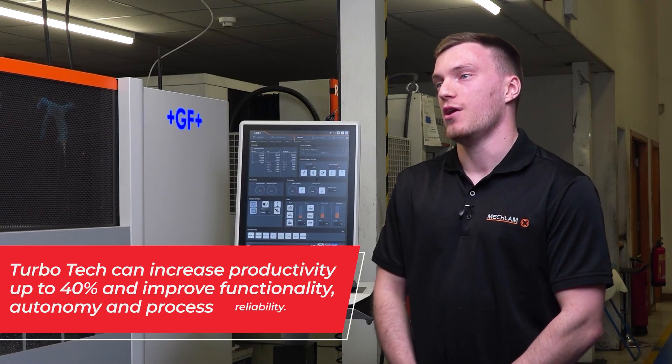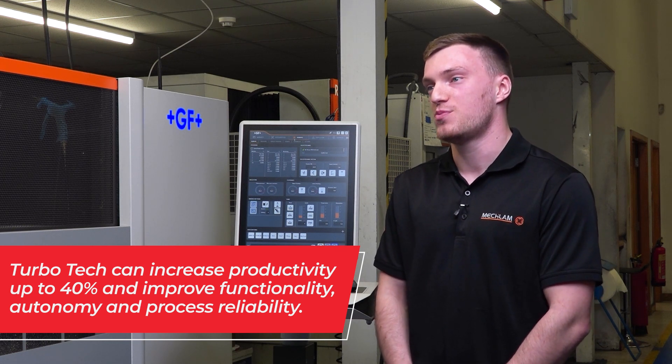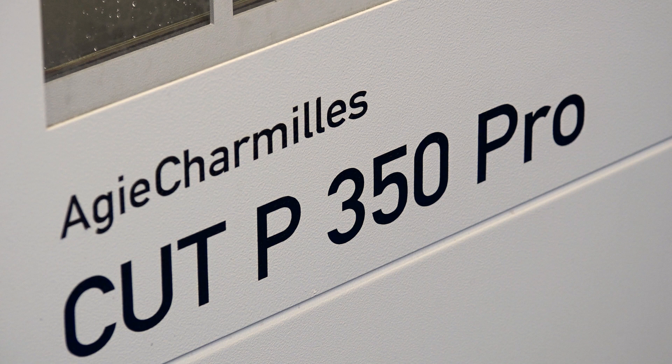The turbo tech technology basically allows the machine to cut the finish passes a lot faster — two to three times faster than you would normally — and with no detriment to the accuracy of the part that you receive.